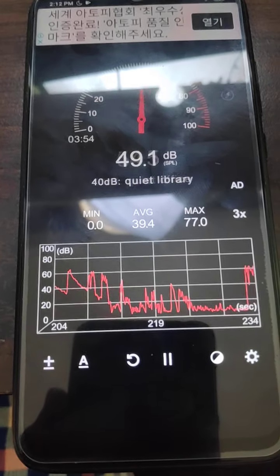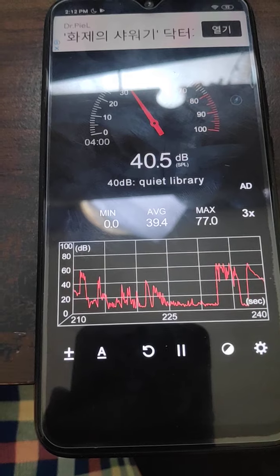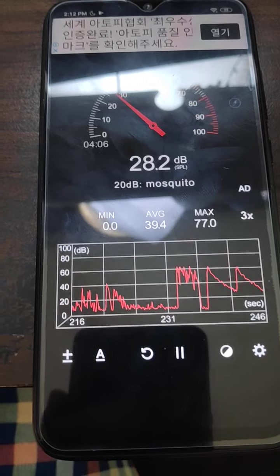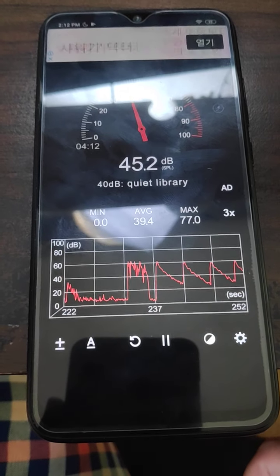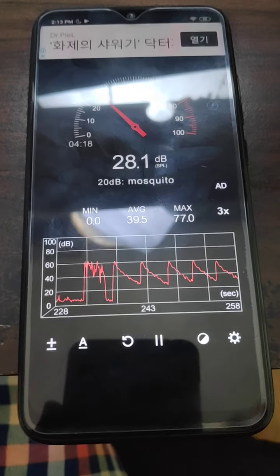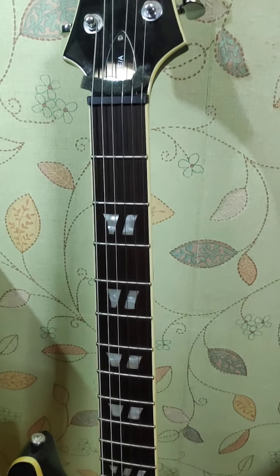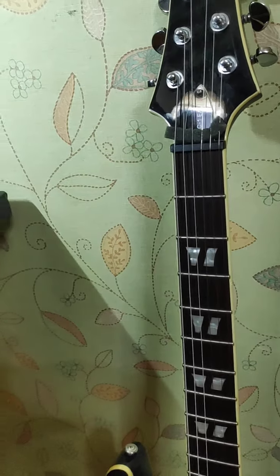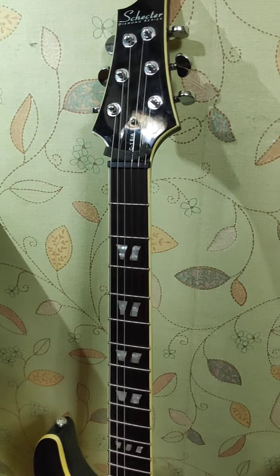So then let's try a new guitar — this is a regular solid body guitar. I'm not sure my mic actually captures how loud it is, but based on my ears and based on the app, it's clearly louder than the regular guitar.